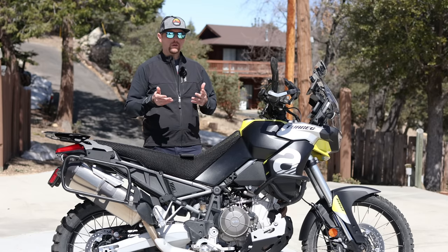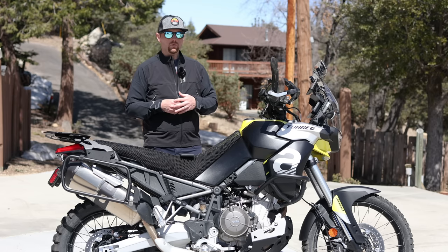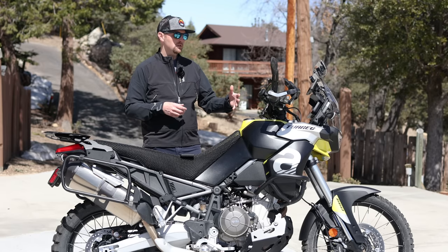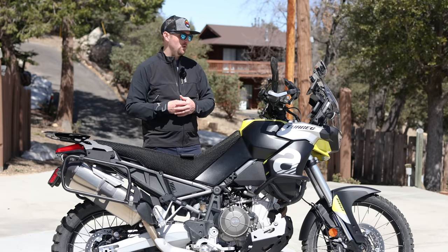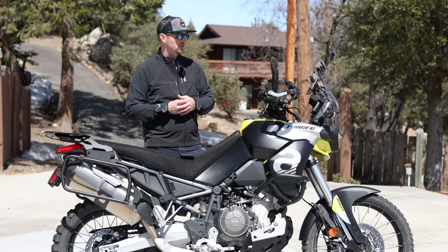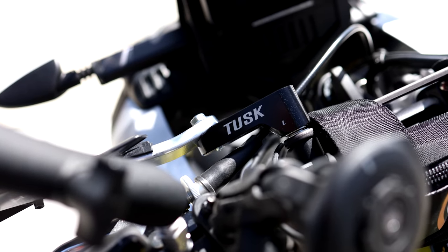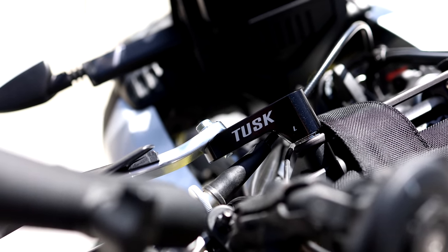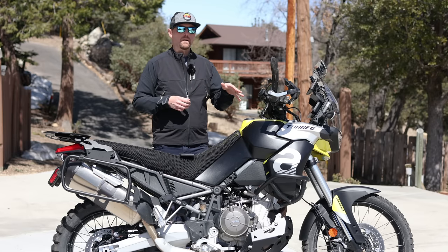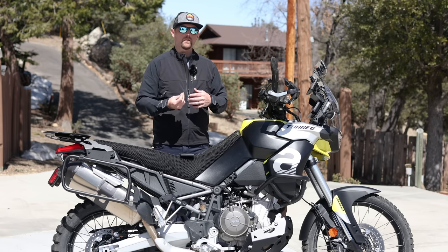Are they cheap? No. Are they worth it? In my opinion, yes. I'm starting to work with them now for future builds, but I've been paying for many sets of these over all the bikes I've owned. I'm using the Tusk adapters for handguards with those flex bars. I find they work pretty well with either the Bark Busters or Tusk handguards. You have to use an adapter because with flex bars you can't use a typical handguard mounting point.